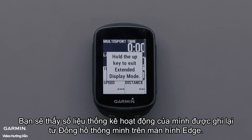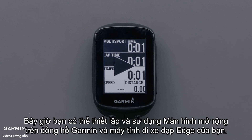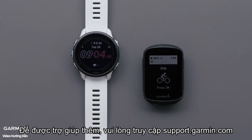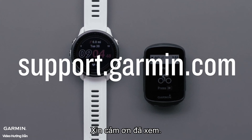You will see your activity stats being recorded from the smartwatch on the Edge screen. You can now set up and use extended display on your Garmin watch and Edge cycling computer. And that's it. For more help, please visit support.garmin.com. Thanks for watching.